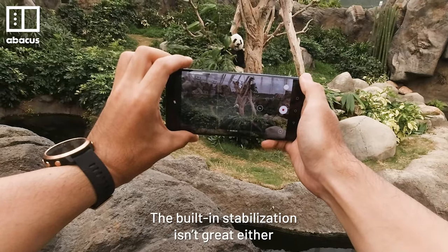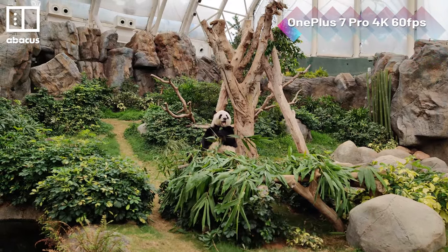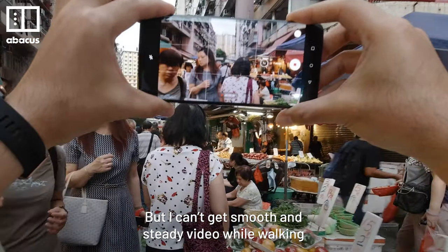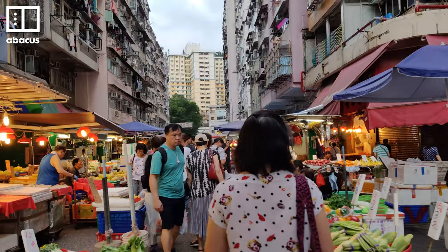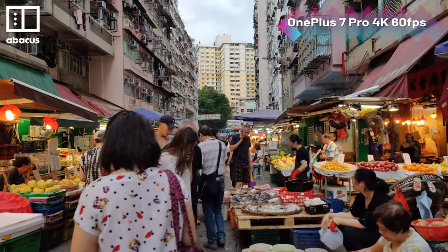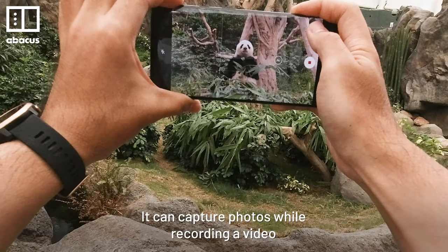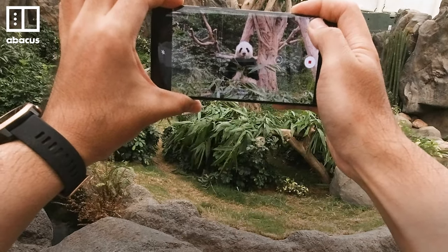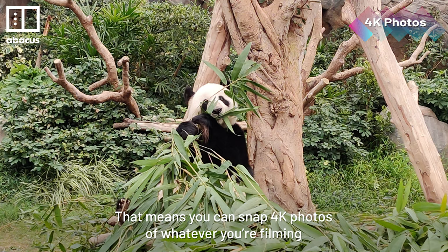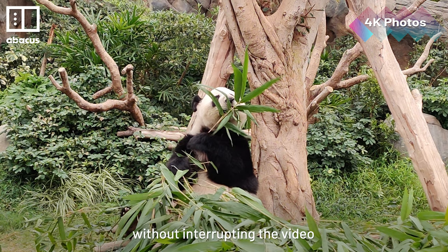The built-in stabilization isn't great either. It's fine for static handheld shots, but I can't get smooth and steady video while walking. One nice thing about shooting video on this phone: it can capture photos while recording a video. That means you can snap 4K photos of whatever you're filming without interrupting the video.